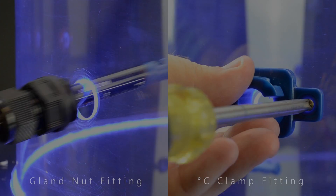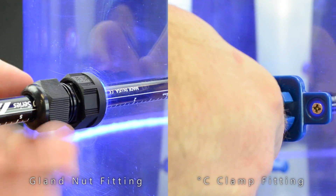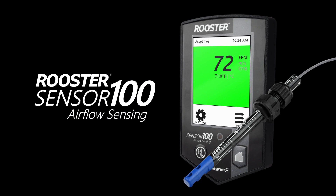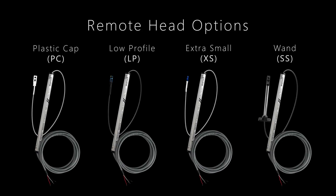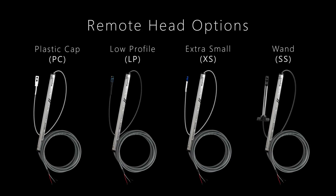The probe sensor can be installed in one of two ways depending on your application setup. This same probe sensor technology can be outfitted with a touchscreen display interface for monitoring applications. In instances that require the sensing element separate from the sensor electronics, Degree C offers a range of custom remote head options.